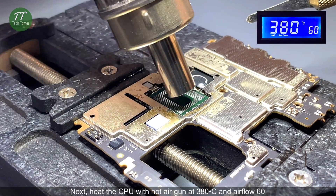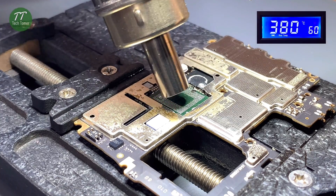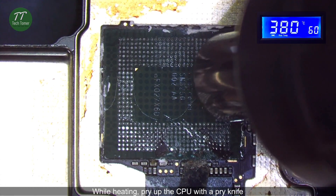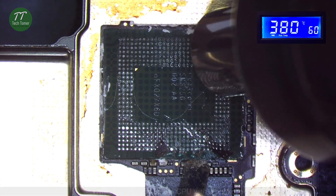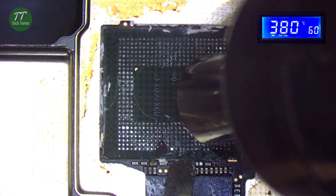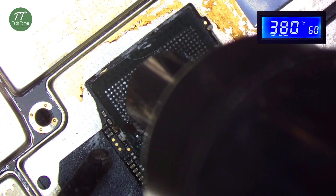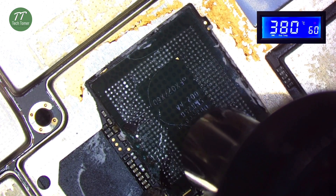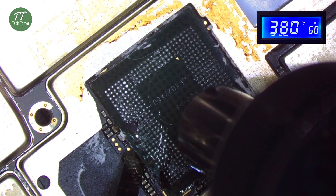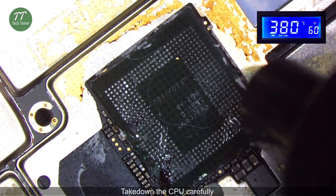Heat the CPU with the hot air gun at 380 degrees Celsius and airflow 60. Take down the CPU carefully.